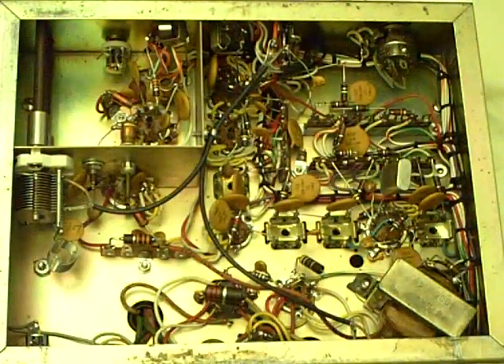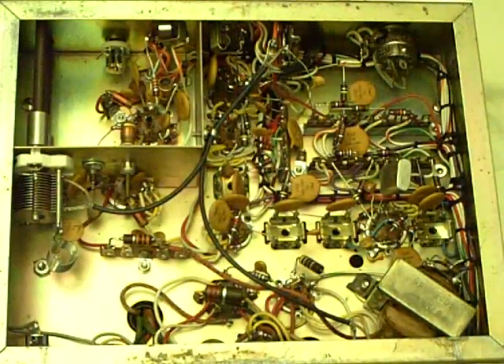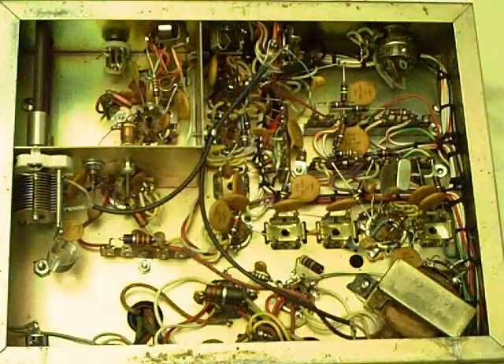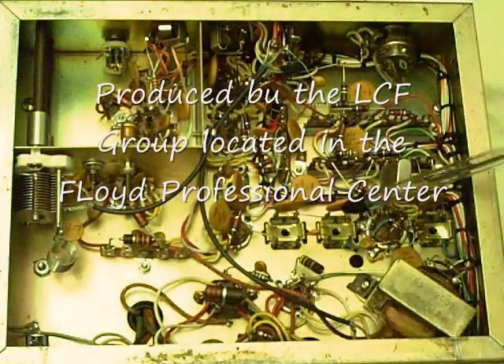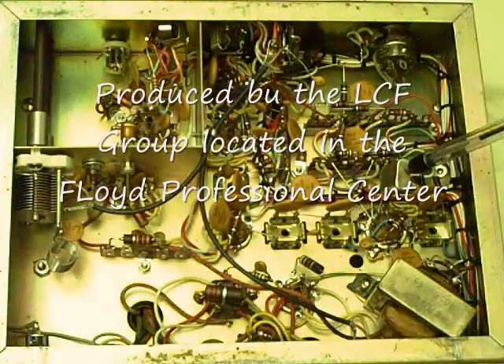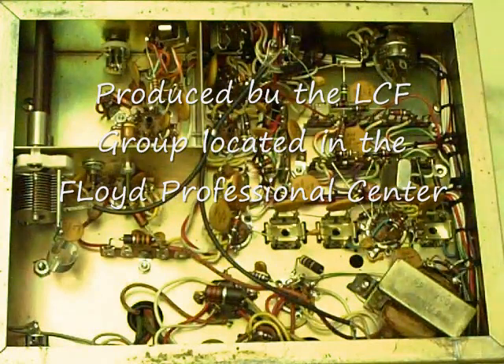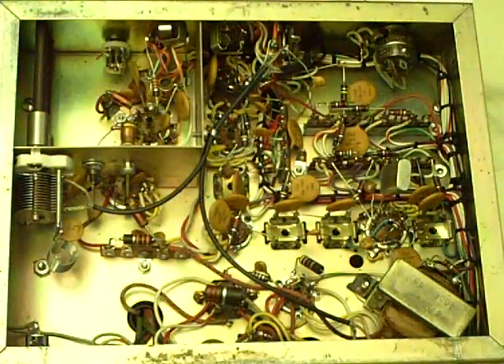Here's the bottom side showing most of the discrete components, versus an integrated circuit where all the circuits are integrated on a piece of silicon several millimeters square. These are discrete components: resistors, capacitors, here's a capacitor, transformer, diodes, inductors. There are about 150 components in this unit.